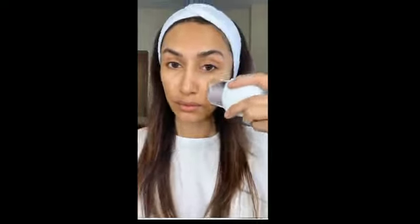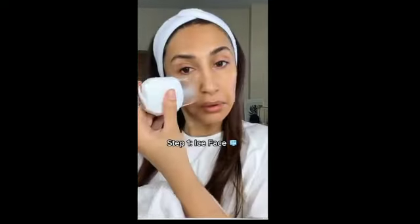Let's do some skin prep. I'm going to start with some ice on my face — this helps reduce puffiness, any lines, and also brings some added freshness to my face for early morning shoots. I'll wipe it with a towel.